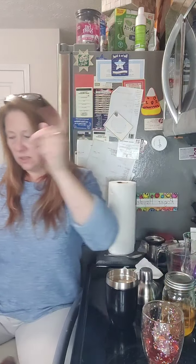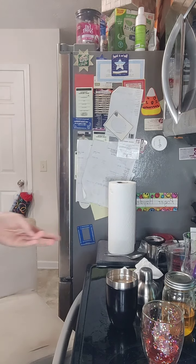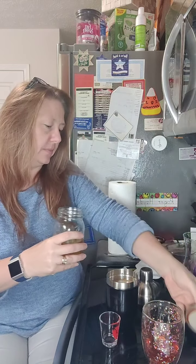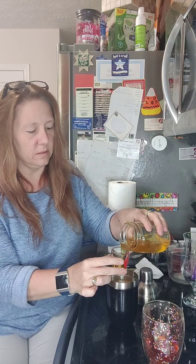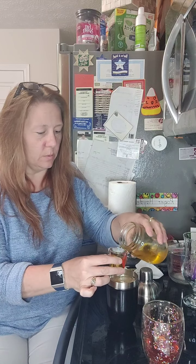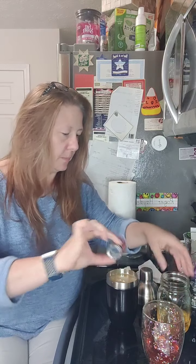I need to grab my shot glass because I forgot to grab that. I could eyeball it, but for video purposes we'll use the shot glass. I normally do a shot and a half, but we'll get a little more — don't tell anybody, because like I said, it's my birthday!